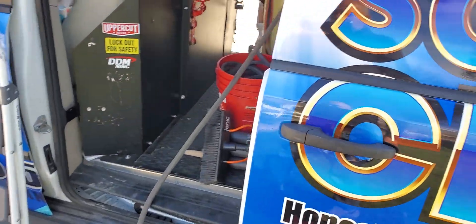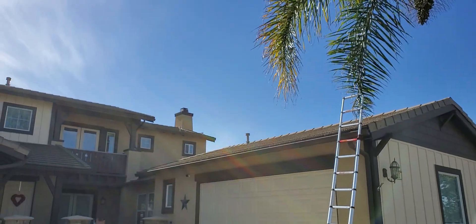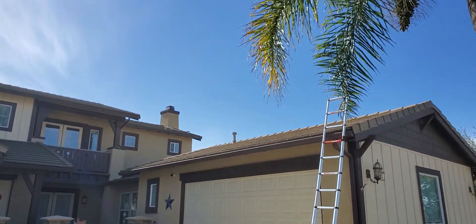This is just a short video on that. We're going to go ahead and get up on the very top of the roof and get to work. We'll be back - see you guys in a bit.